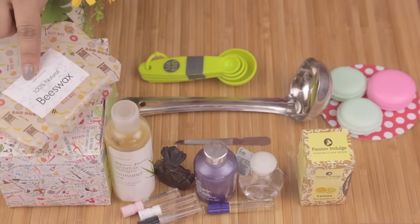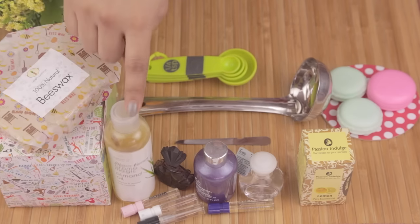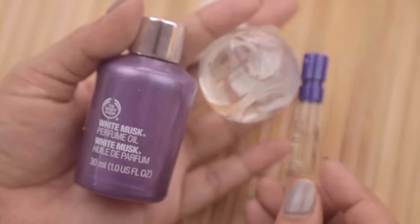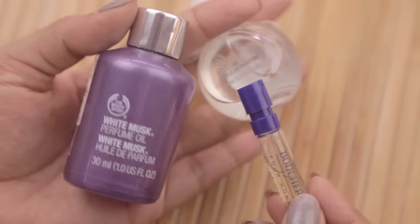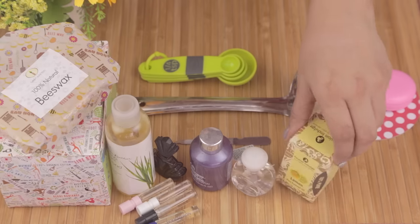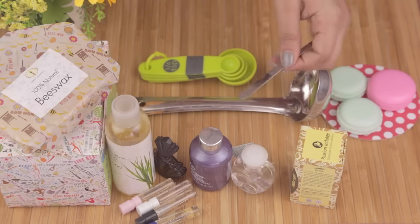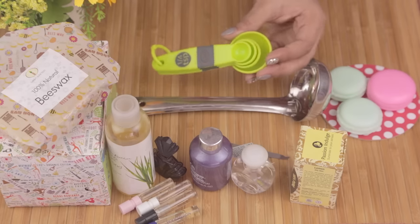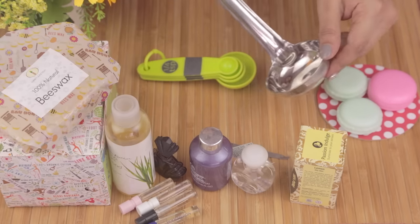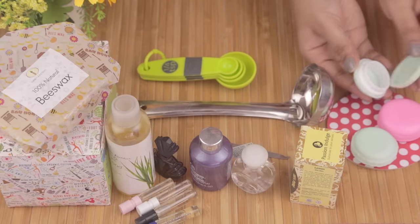First I'll go over the things that you'll need. You'll need beeswax, which I'll have linked in the description box below. You'll need some almond oil. Then you can use whatever fragrances you have at home — I'm using a few oils from the Body Shop. You could also use perfume samples from stores or a blend of different essential oils. I'll be using an old filer to stir things, measuring spoons, a stainless steel spoon to make the perfume in, and lastly some tiny containers — I found these cute little macaroon ones online.